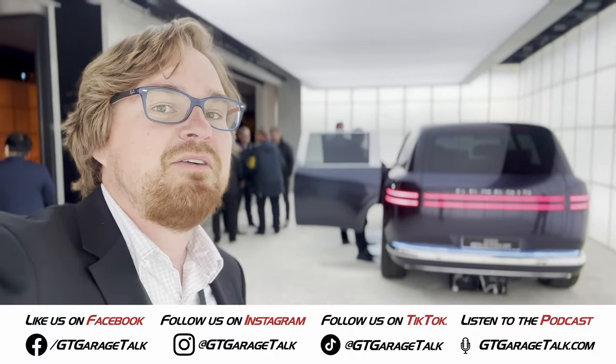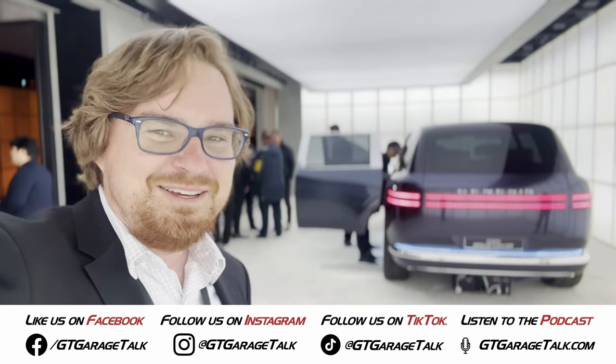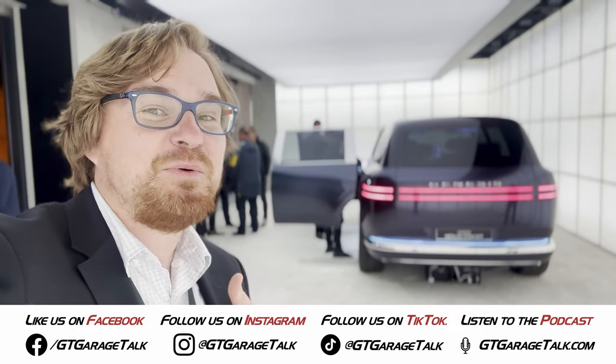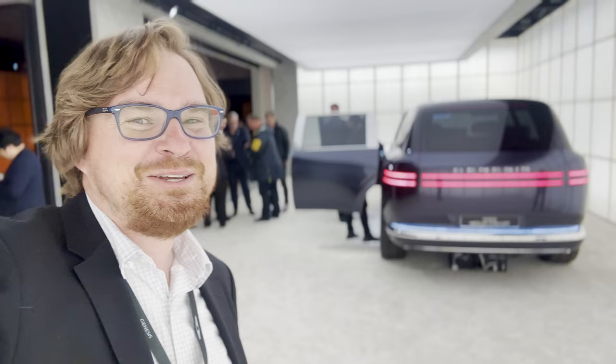Find us on all social media platforms — Facebook, Instagram, X, TikTok, Threads, YouTube — you name it. Go to @GTGarageTalk or gtgaragetalk.com. As for me, at the Genesis house with the Neo-Loon concept — until next time, gearheads.